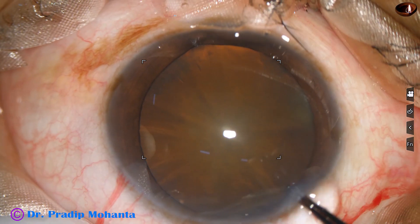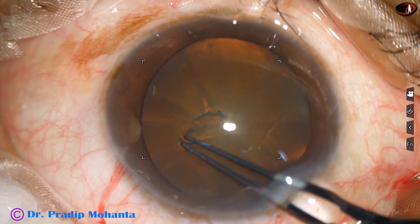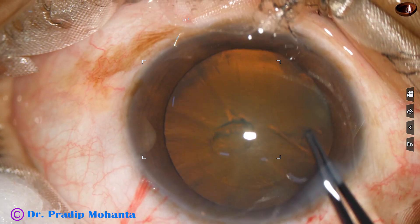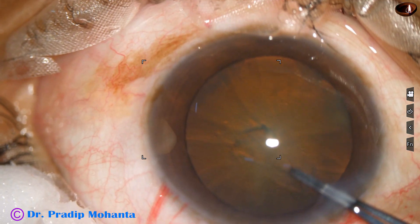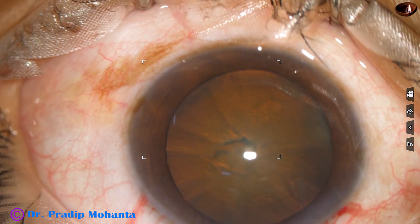This is a utrata forceps. The anterior capsule is torn at the center. A capsular tag is raised. This capsular tag is guided anticlockwise all around to get an adequate size rhexis of about 5.5 mm.